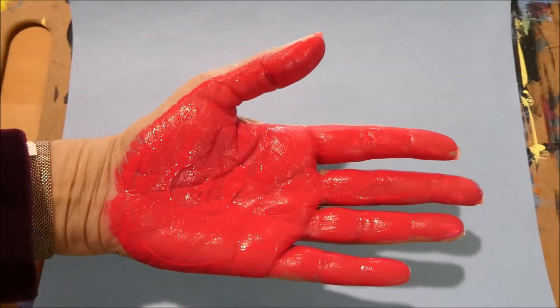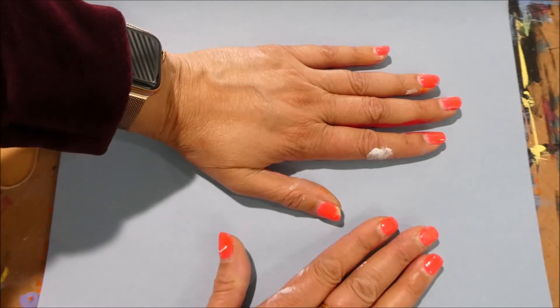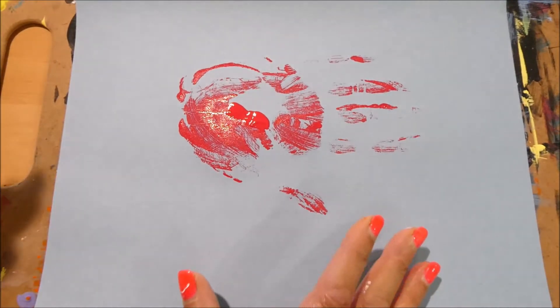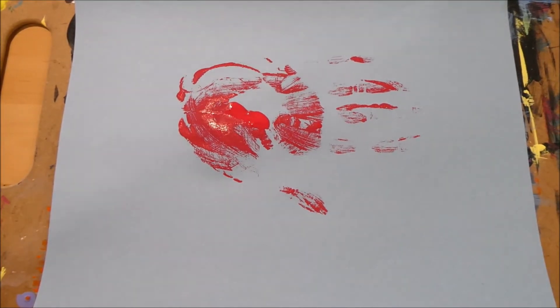Okay friends, now we're going to learn how to draw a cardinal — this is a really beautiful project. I'm going to turn my blue paper this way; this makes a great painting at Christmas time. I've painted my palm red and I'm going to place it right onto the paper. Do the same, let it sit for a few seconds, then lift it up. I'm going to go wash my hands and come back to touch up the paint.